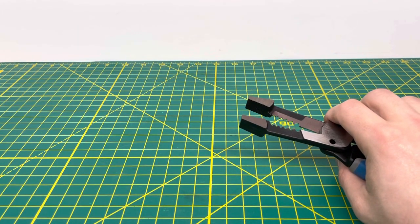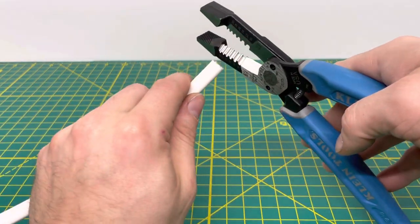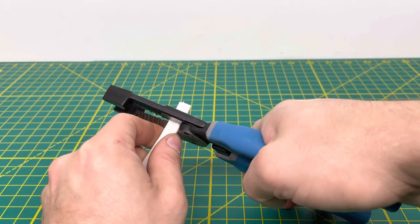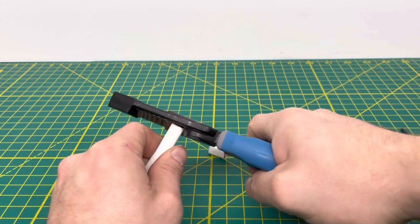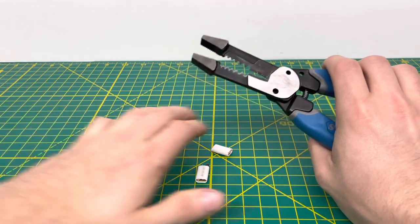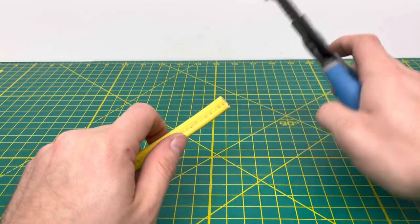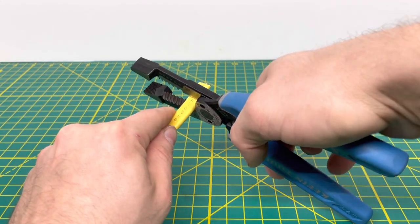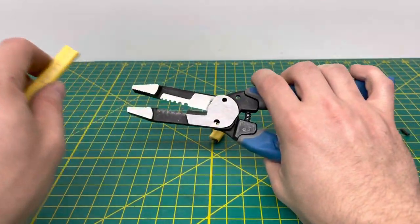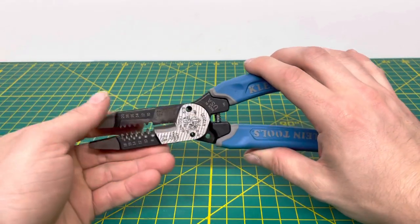Now we're bringing in some multi-conductor wire. I'm not going to strip them — I just want to see how strong the cutting jaws are. We have some 14-2 with ground Romex here, which is two 14-gauge wires plus a ground wire. Those jaws can cut through that, no problem. Then our final wire, 12-2 with ground — you definitely have to use a little more force, but the cutting jaws are able to cut through all three conductors at once, and it's fairly easy.